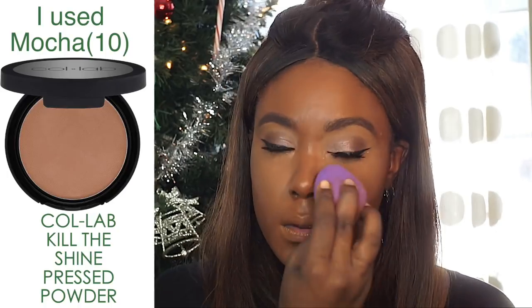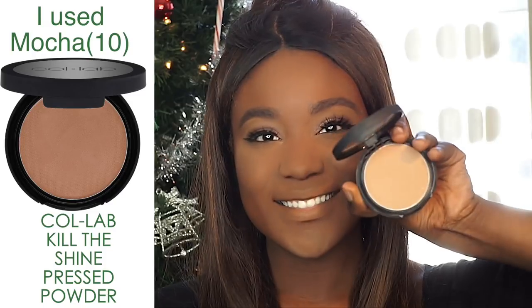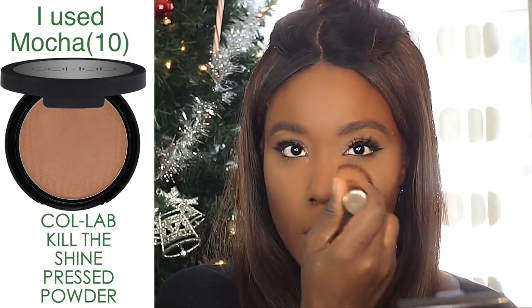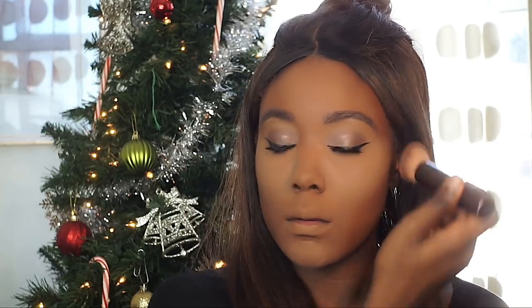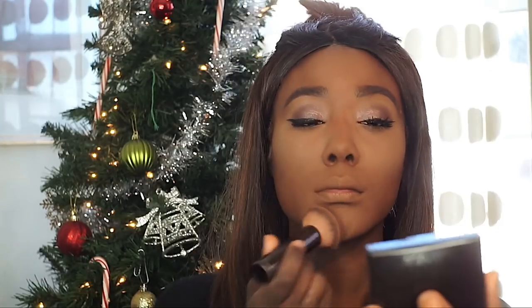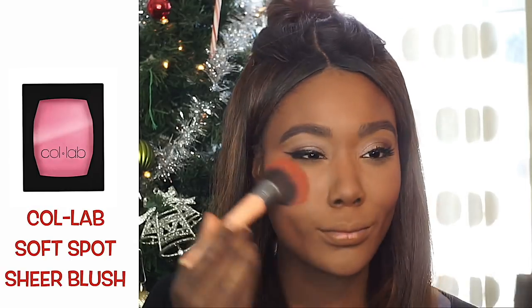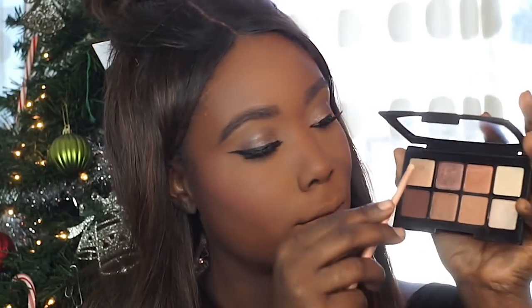I'm going to top it off with the pressed powder from Collab. Then I'm going in with a nice pink sheer blush — this is the Soft Spot Sheer Blush in Unicorn. I love the name — it's fun!